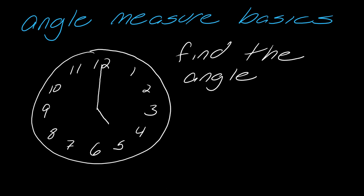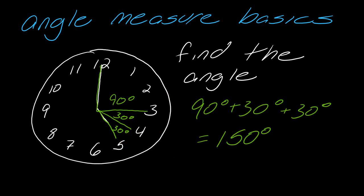For instance, if I want to find the angle from 12 to 5, I know there are 30 degrees between each number. From the 12 to the three is 90 degrees — I can leverage that knowledge. Then I just figure out the remaining portion: from the three to the four is 30 degrees, and from the four to the five is another 30 degrees. Adding those up, I get 150 degrees.